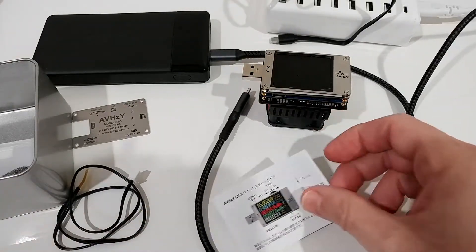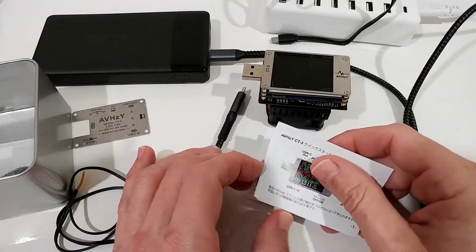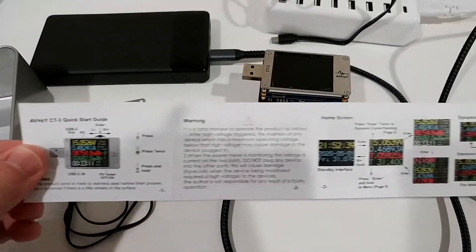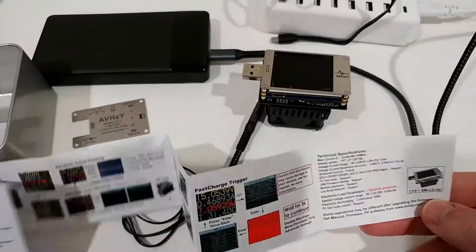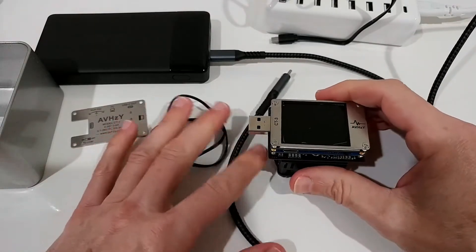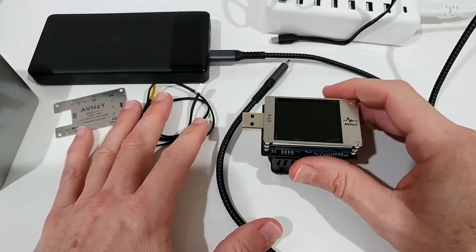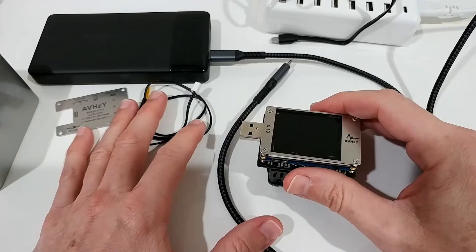Unfortunately there's not much documentation. I found a YouTube video from the company that doesn't explain everything, and the instruction manual — Chinese on one side, English on the other — explains very little. I had to contact the seller many times before I could figure out the functions I needed.